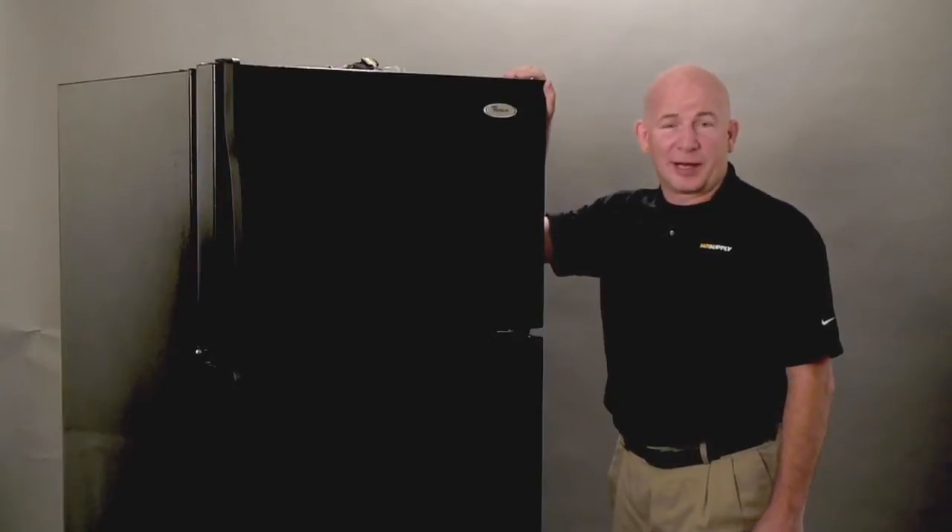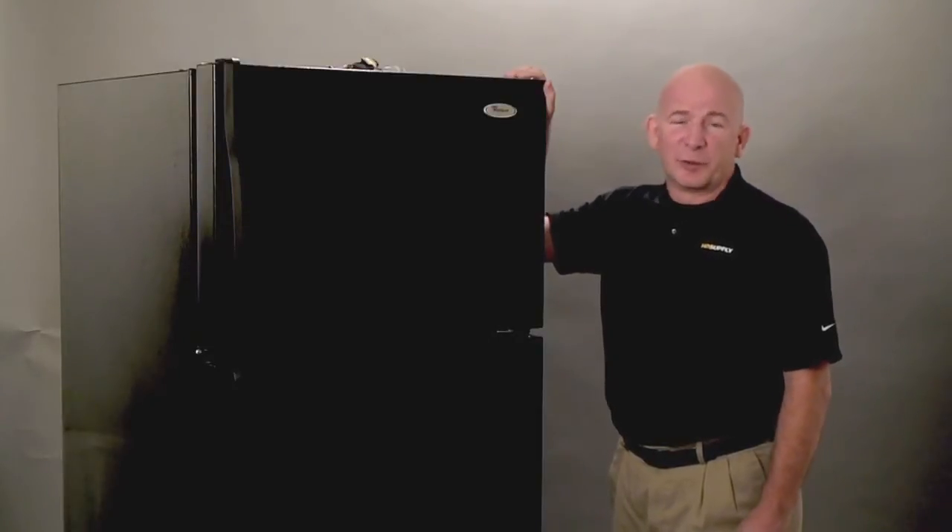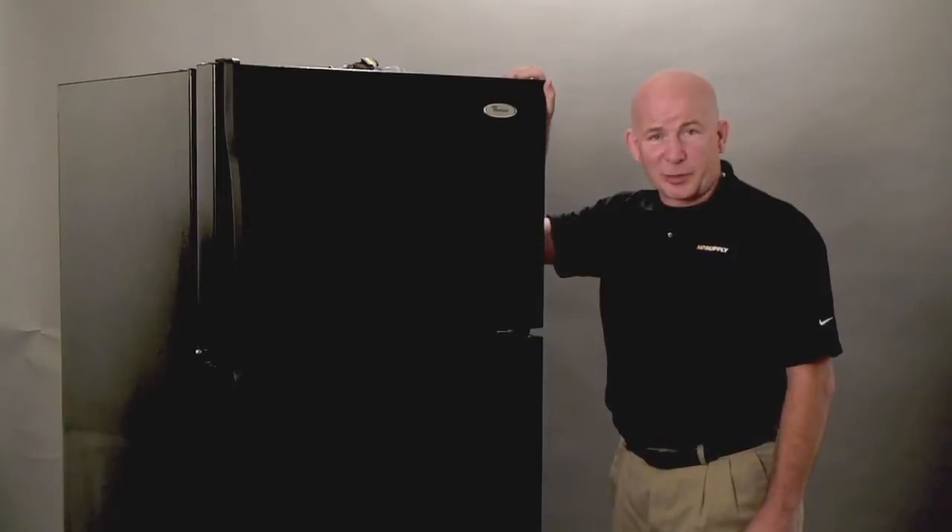Hi, I'm Lee Stephens with HD Supply and this video is going to cover the removal and the testing of the defrost thermostat.